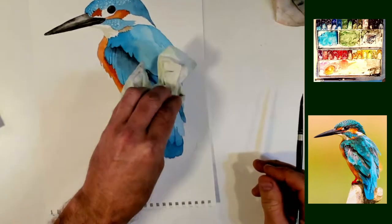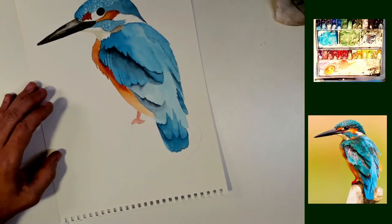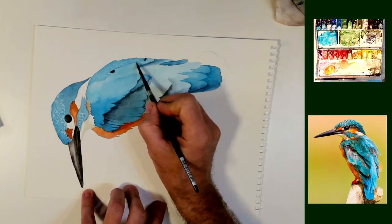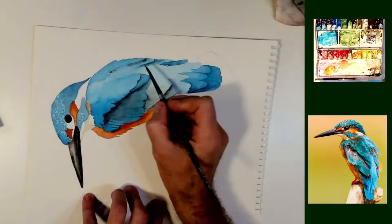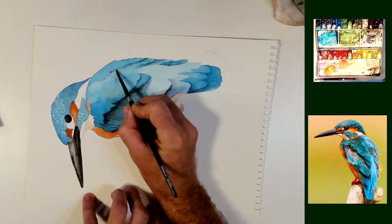I'm coming down his back just to blend that out as best I can. There's a little bit of dark, and all of a sudden those feathers on his back are just going to separate — instant layer of feathers on his back.